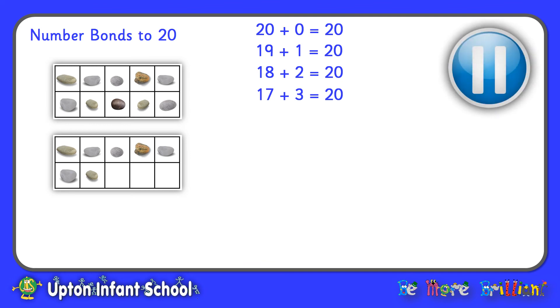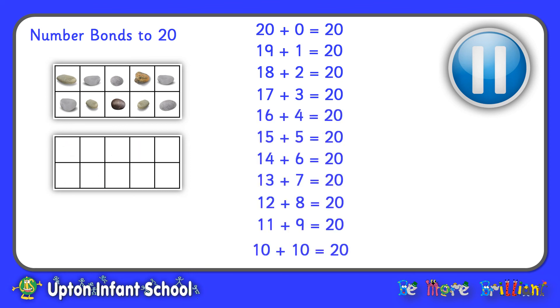Now why don't you pause the video and see if you can work out all of the other number bonds to 20. Welcome back — here are all the number bonds we could work out. You might think we could go on and do 9 add 11 and 8 add 12, but those are just repetitions of ones we've already got — 9 and 11 just the other way round, and 8 and 12 as 12 and 8. So those are all the number bonds to 20 that we need to learn.